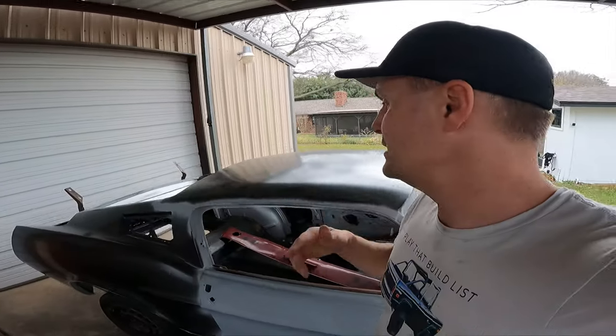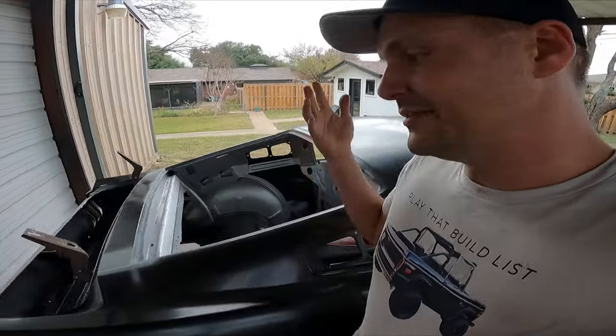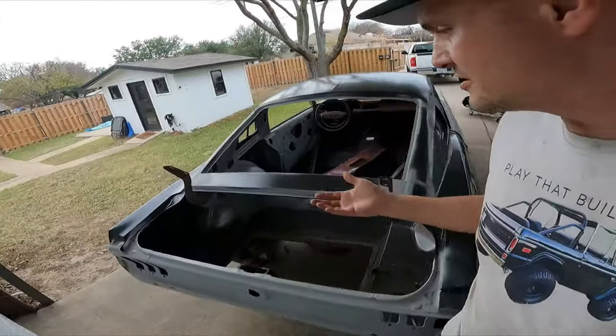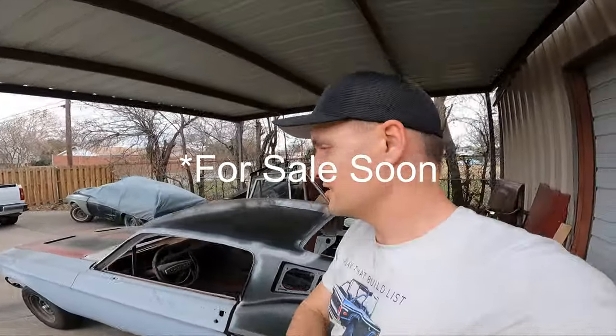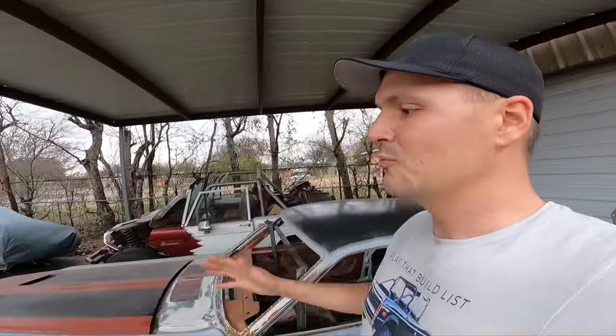So if anyone is watching and is wanting it, or anybody interested in it, we have lots of parts — we have enough parts to fill this whole thing. We'll make somebody a deal.